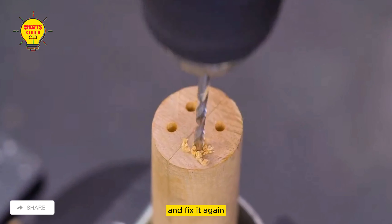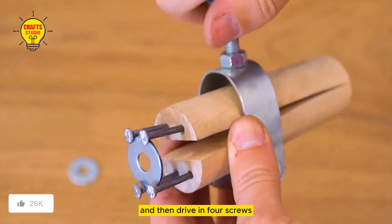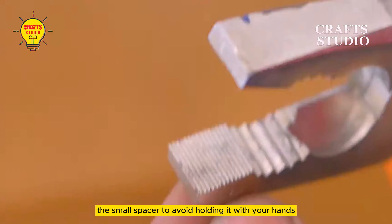Screw the top with a foot pad and fix it again on the front of the table. Drill four small holes with a pistol drill and drive in four screws. This way, when you open and close it, you can fix the small spacer to avoid holding it with your hands.